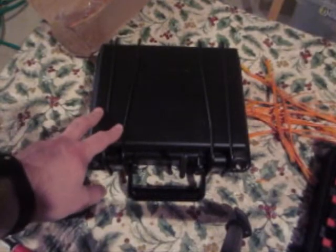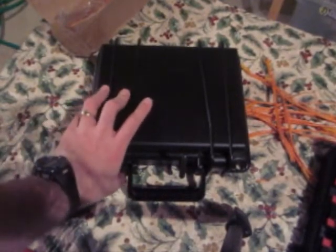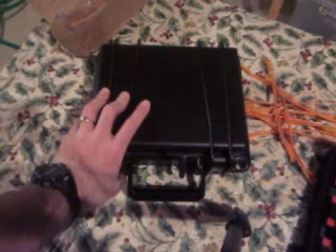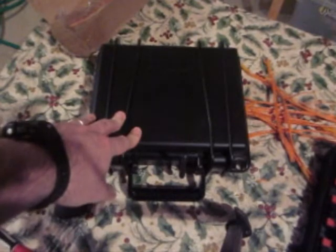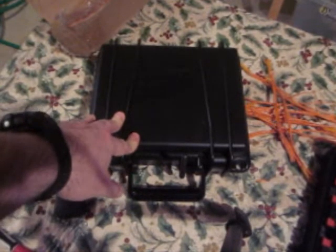We're excited today to introduce our new system. This new system is called the PDL Pro Sequencer, and it is designed for both professionals and consumers who want to put a controlled sequence into their firing program.